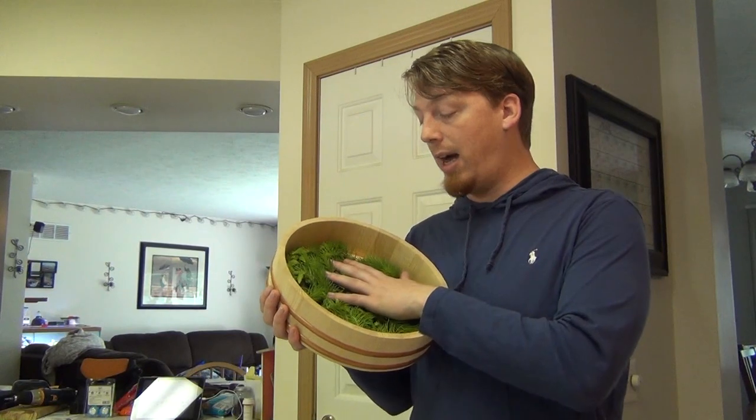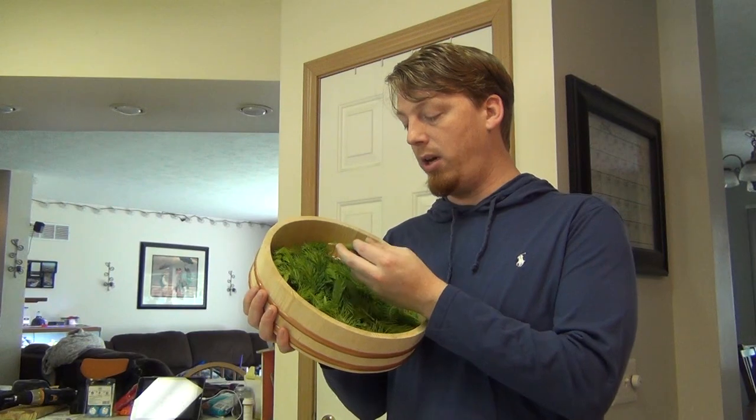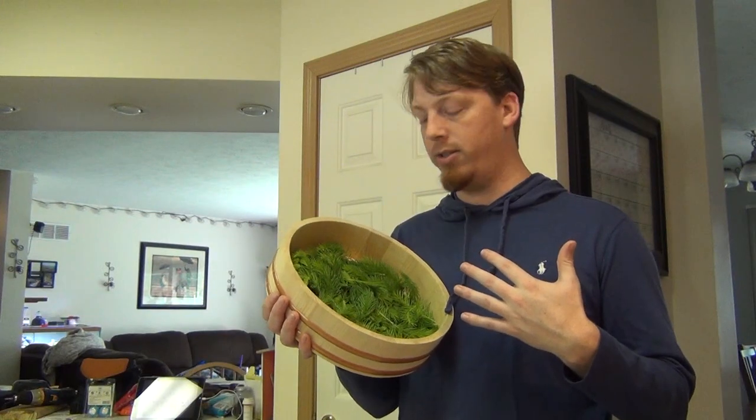So we're going to leave these out for a day or so to let the leaves wilt a little bit. They'll become more pliable and it allows the cells to break down so we can get the good stuff inside the cells a little bit better.